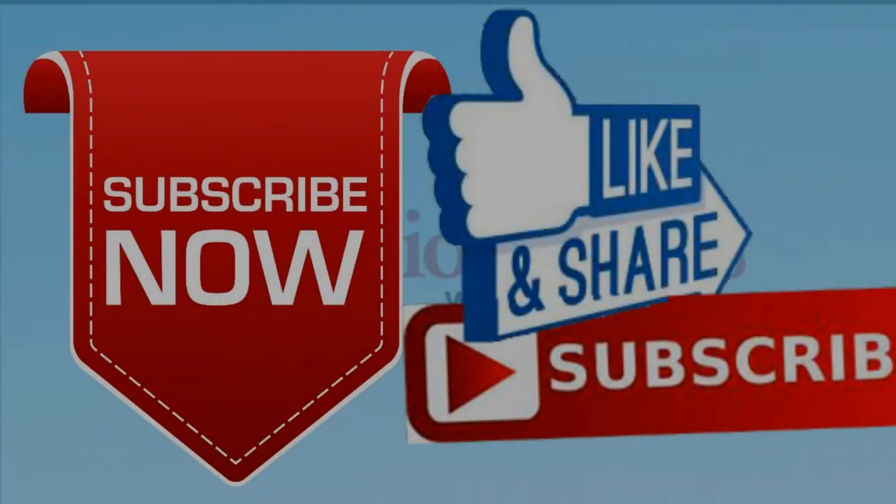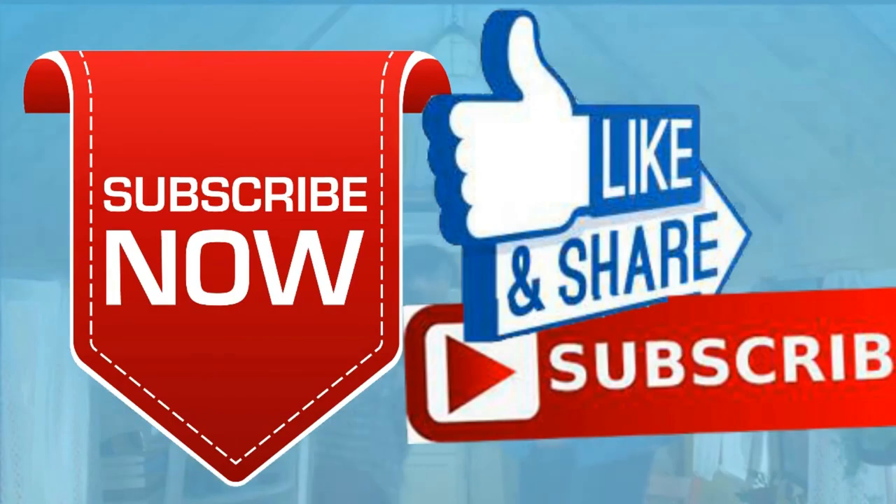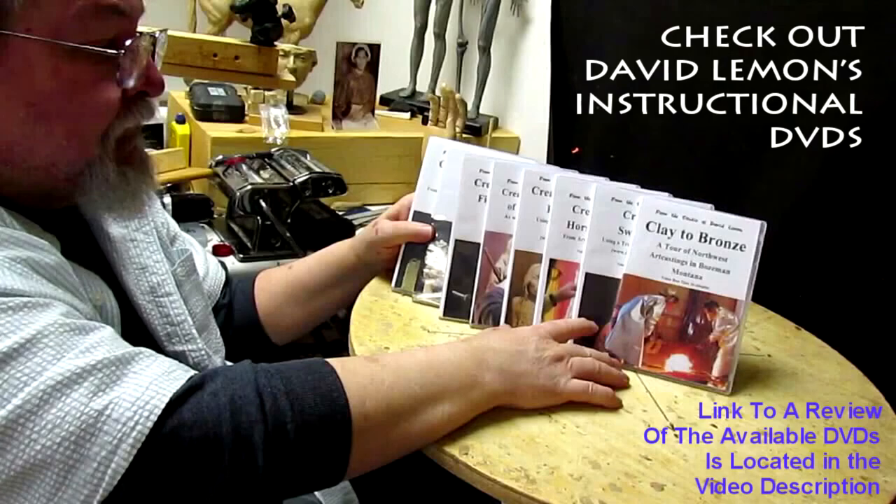That'll be it for today and I'll pick this up next time. Give me a thumbs up and share my video, and check out my instructional DVDs — the link is down below this video. See you next time.